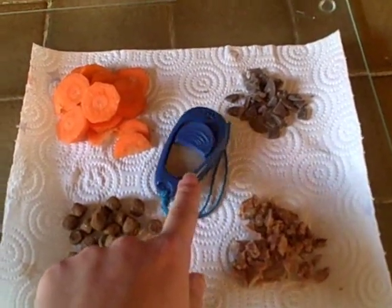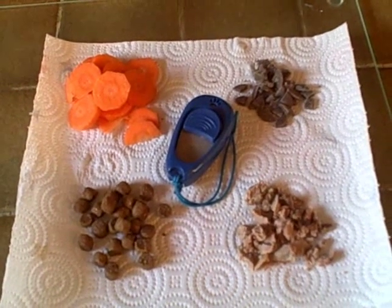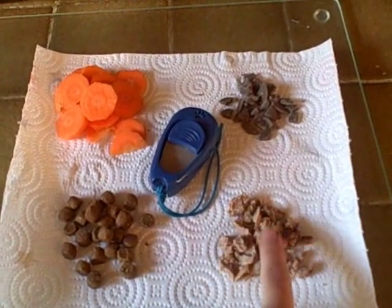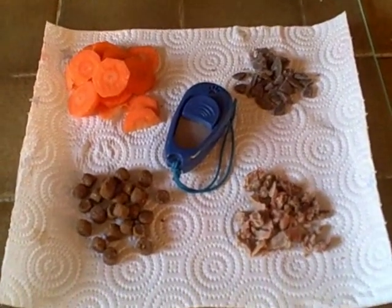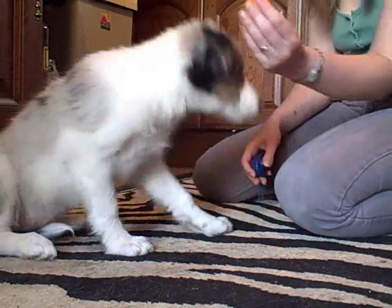An important point: wash your hands before you start training, and only take the good stuff — the beef — with one hand, so the smell of it doesn't get onto the hand that you're offering food to your dog with. Okay, start off by offering your dog something it doesn't want.